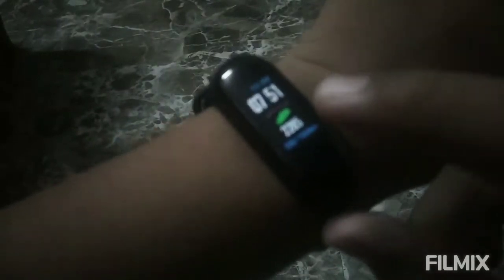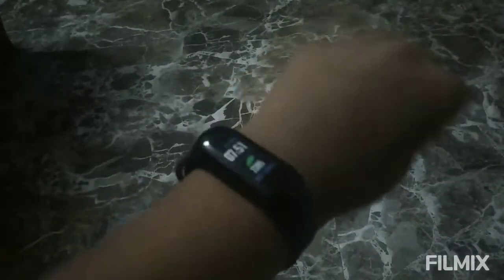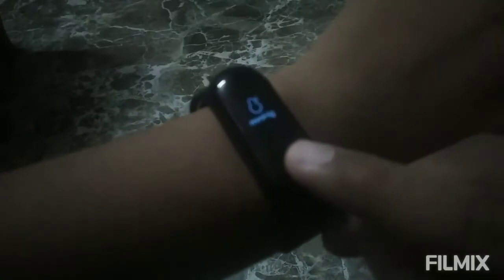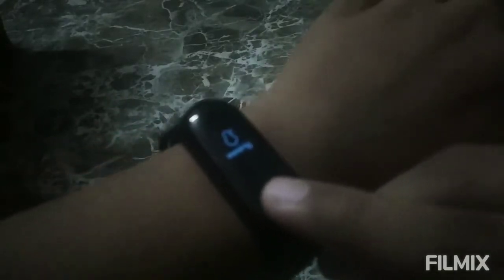So guys, this is the band. You can see here the time, the steps — you can see everything you have to clear out. Here is a dot. Steps, BP, MMGS, and sugar test.